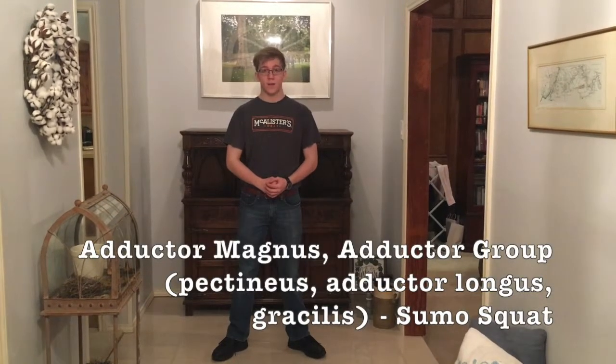Next on our list is the adductor magnus and the adductor group, and this can be done with a sumo squat. Make sure you — oh, frick. I actually cramped a little bit there. Jeez. Ow.